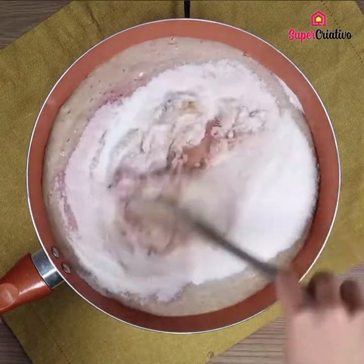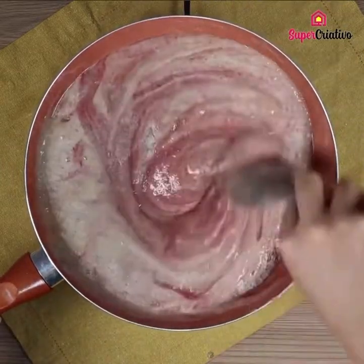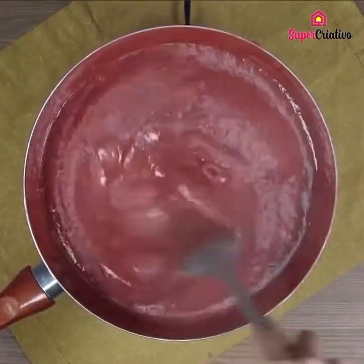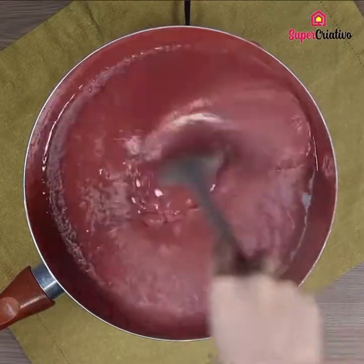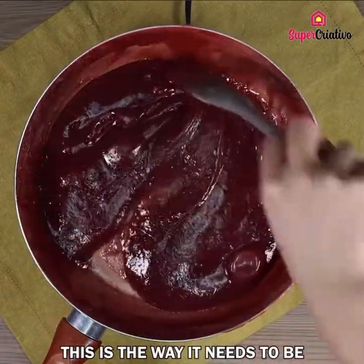Let me know in the comments which city you're watching us from so that I can send you a special hug. This is the way it needs to be — super thick and easy to get off the bottom of the pan.